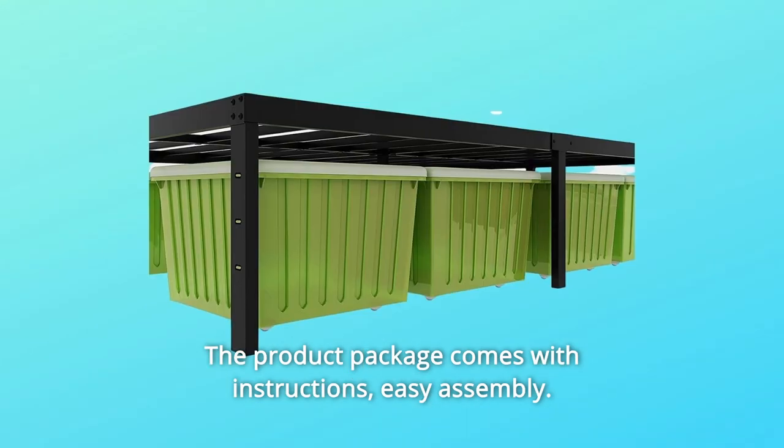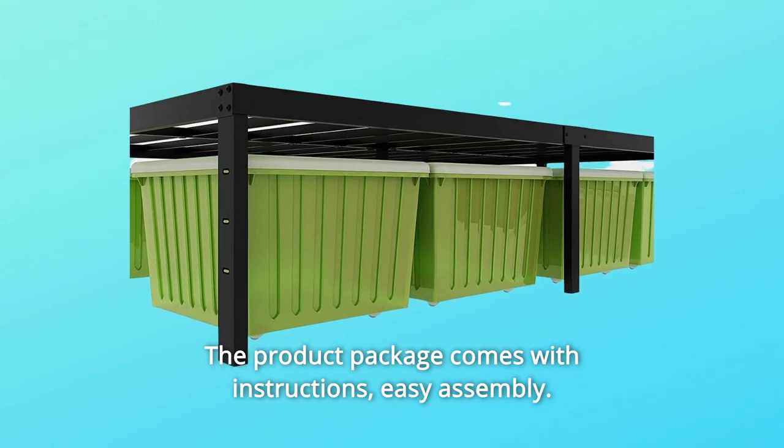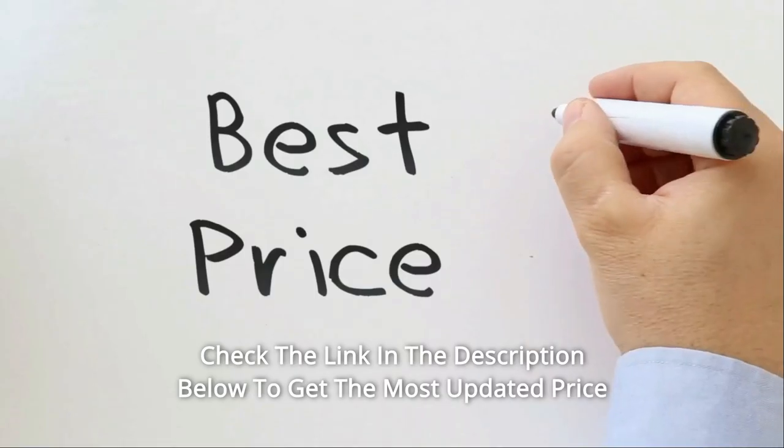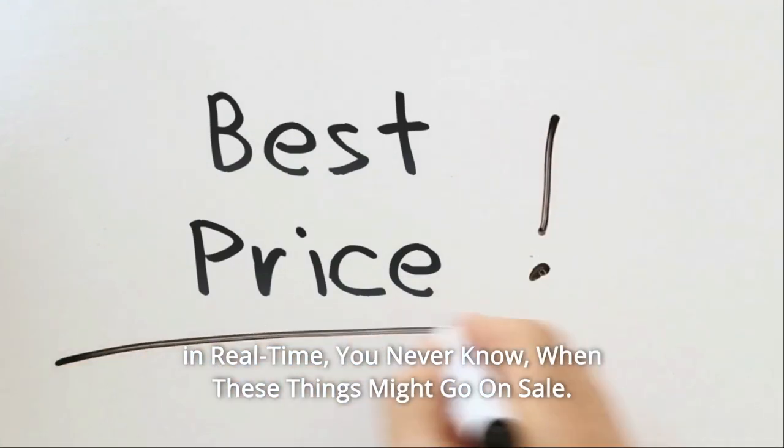The product package comes with instructions. Easy assembly — many customers can complete the assembly alone. Check the link in the description below to get the most updated price in real time.